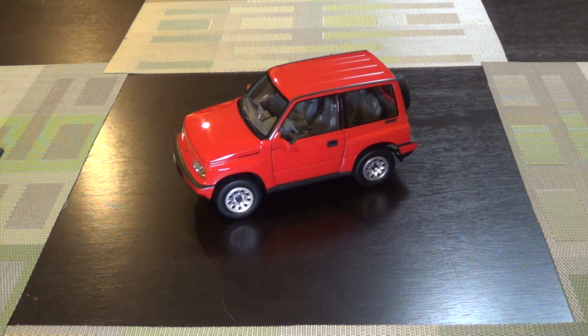Hey everyone, today's video — the review. I swear to God this has to be the winner for the diecast car with the most names.